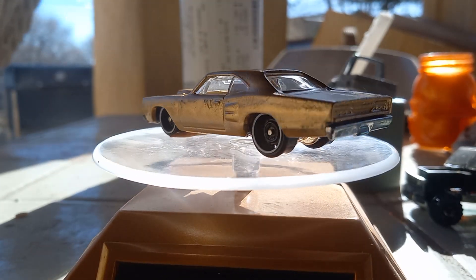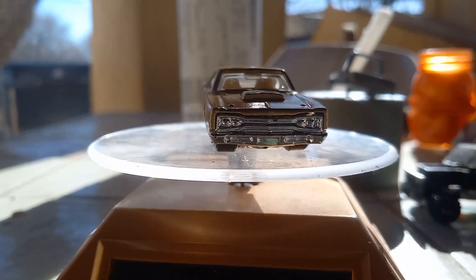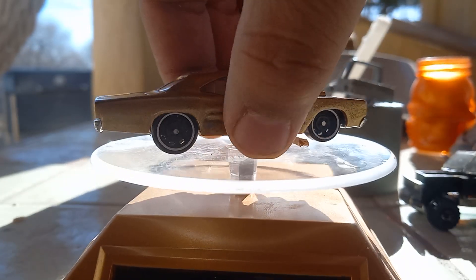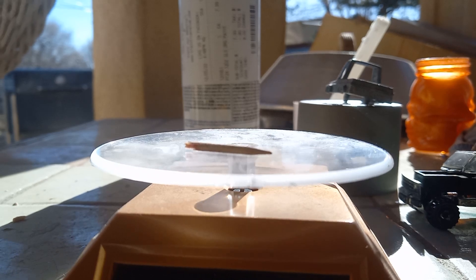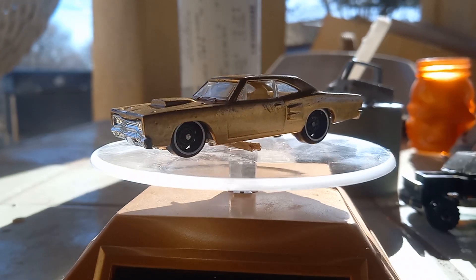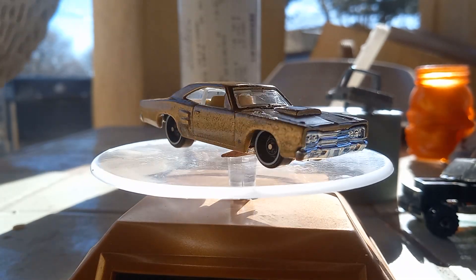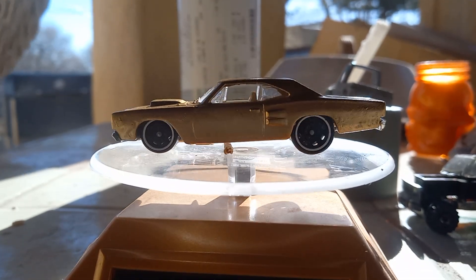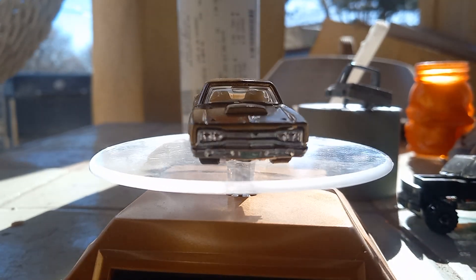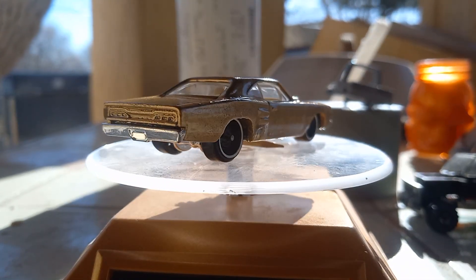Today's video is on this 69 Dodge Coronet. It was painted a funky turquoise color with a junkyard logo on it and fake patina — I didn't really like it, so I changed it.